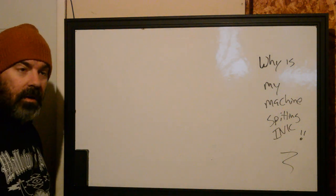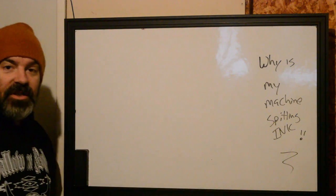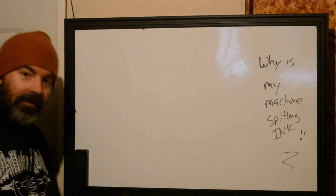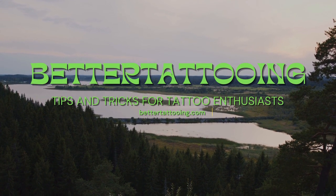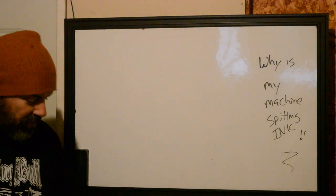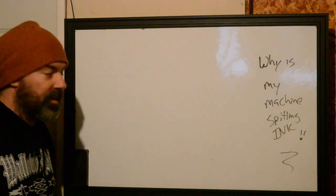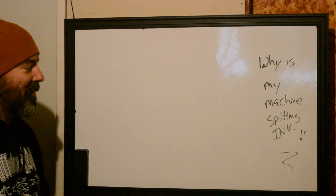Hi, I'm Ryan with Better Tattooing, and today we're going to be explaining to you how to fix your machine spitting a bunch of ink when you're working. Quick video today — well, probably not. I end up talking a lot. I apologize about that if it bothers you, but I guess you are here to hear me talk, so whatever.